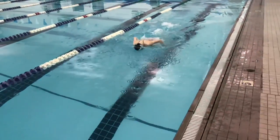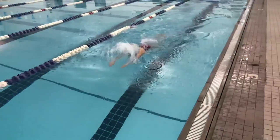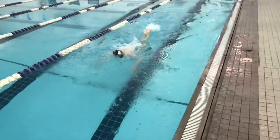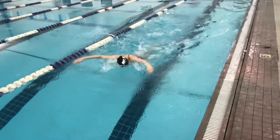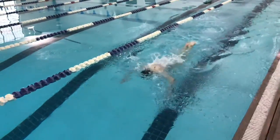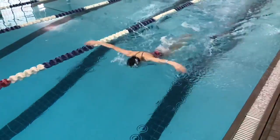What we were trying to do with this client here is to get a full extension, straight arms, no slack in the elbows, and just getting those hands as flat as possible. It's very common to see butterflyers that will enter thumb first or with a very sloppy, relaxed hand, which gives you absolutely no chance to enter the catch immediately.